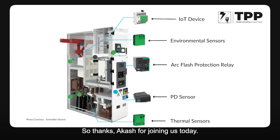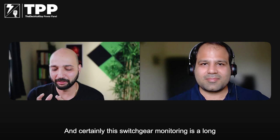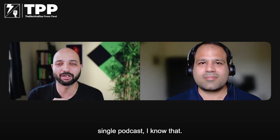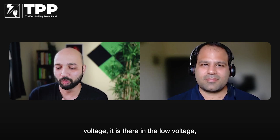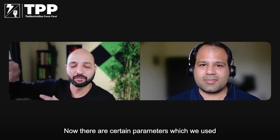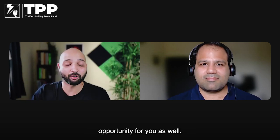Thank you Akash for joining us today. It was a really great discussion and switchgear monitoring is a long topic — it cannot be covered in a single podcast. It is a hot topic in the industry because it is not limited to medium voltage; it is present in low voltage and making its way into high voltage as well. People are getting more awareness of digitization, and it could also be a great career opportunity.